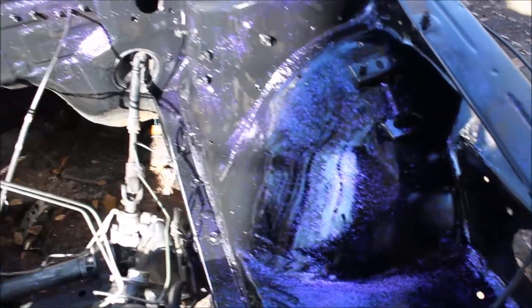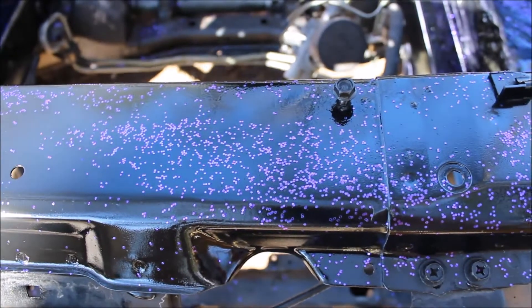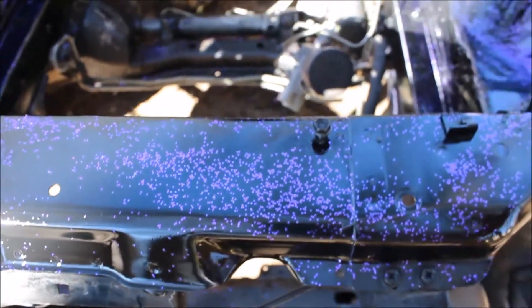Nothing too serious, barely even noticeable. I'm really happy with how this turned out. I spent nine dollars and fifty cents on this — the glitter, the black paint, and the clear. I'm really happy with how this turned out. I'm just gonna close the hood and let this dry to keep as little dust and dirt on it as possible.